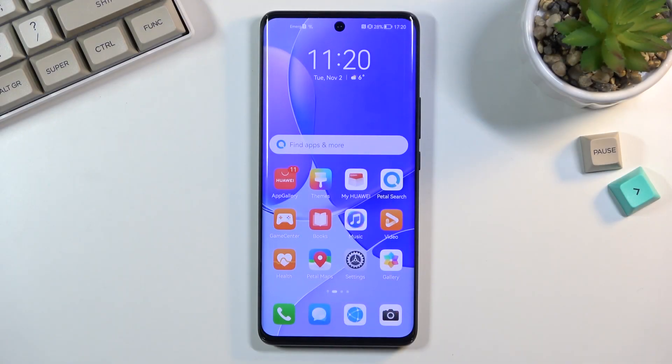Welcome. In front of me is a Huawei Nova 9, and today I will show you how to put the device into fast boot mode. For this you will need a cable that is connected to a computer, and that's basically all we need.